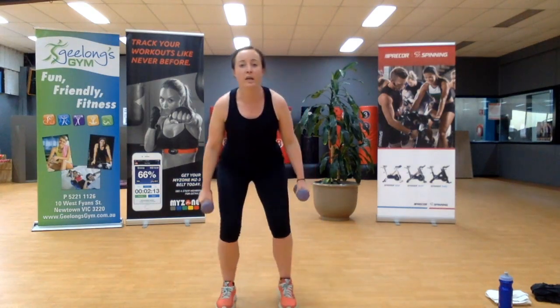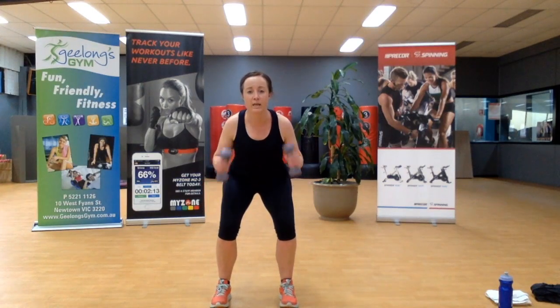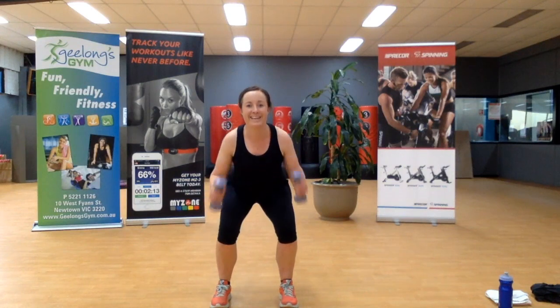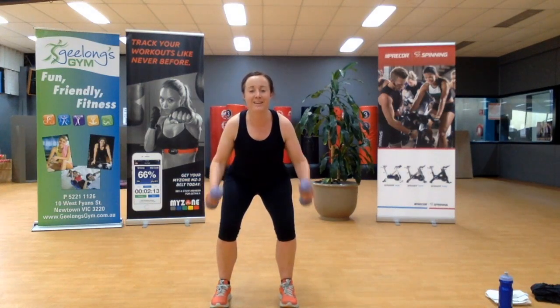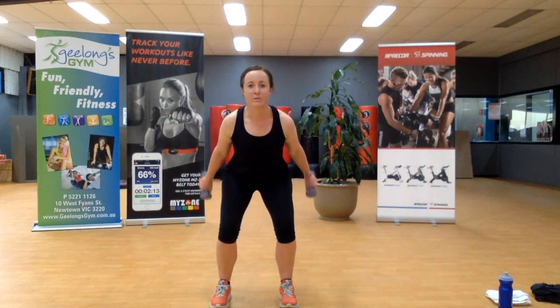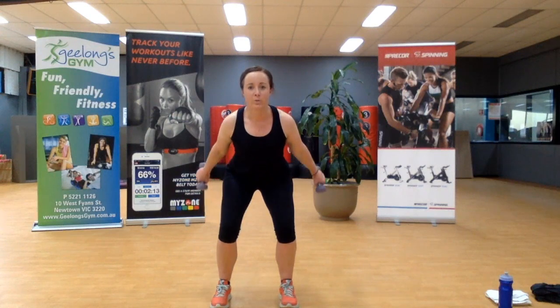Let's sit in that low squat — can we get those thighs to shake? Coming into that bicep curl. You can add that kickback. Get down low — it's only 20 seconds, then you're out of here. Off to a cafe maybe — we can sit down, super exciting! Keep going, squeezing back.